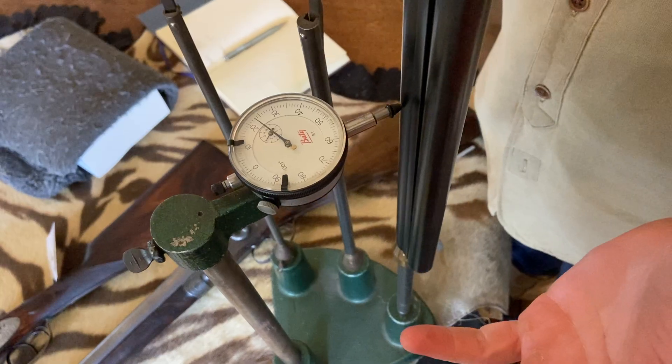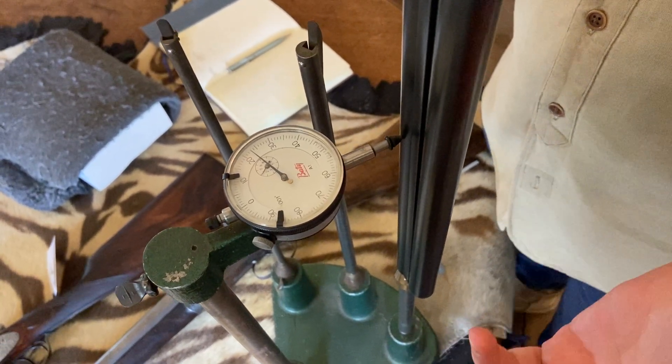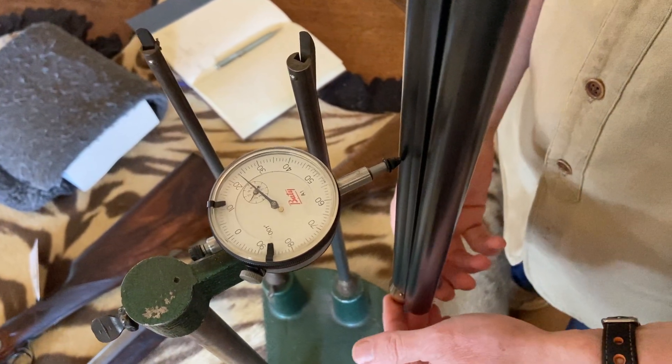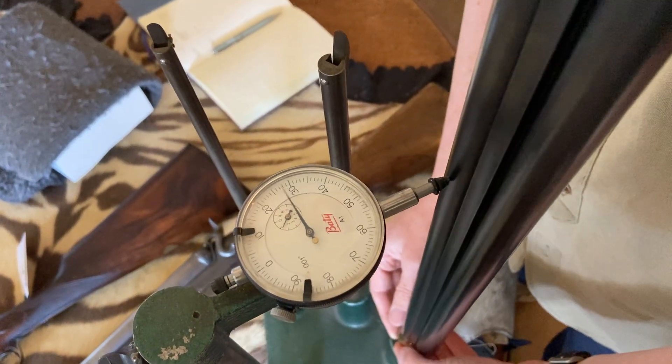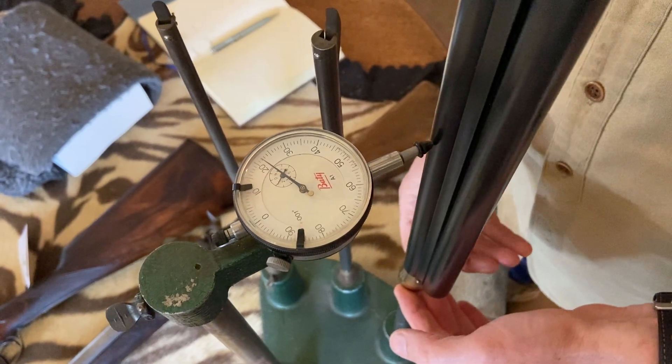What we're looking for here is more than 20 or 21 thou. Ideally, the British gun trade considers guns with barrels below 20 thousandths of an inch to be really not the right thing to sell, so you'll see a lot of those in auctions because reputable gun dealers won't sell them.